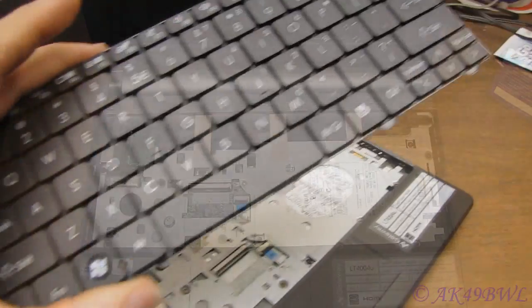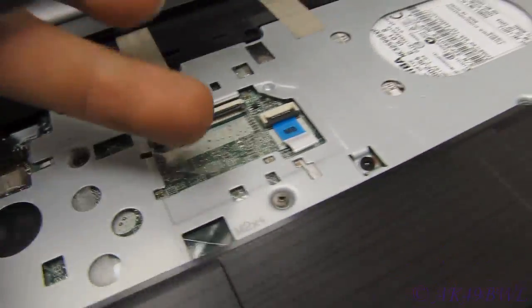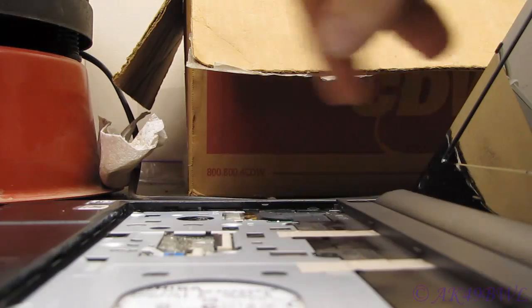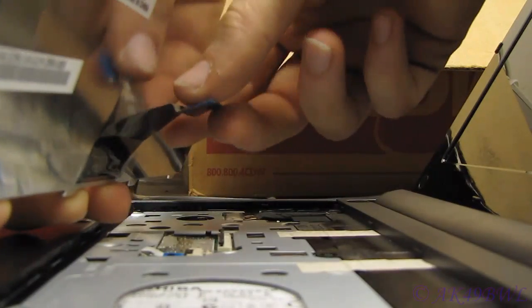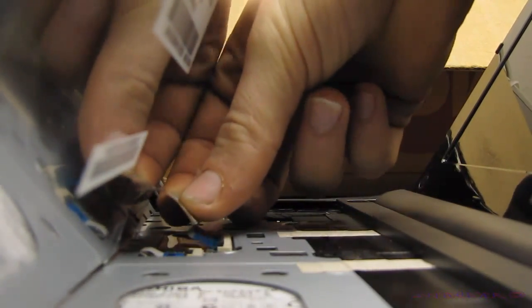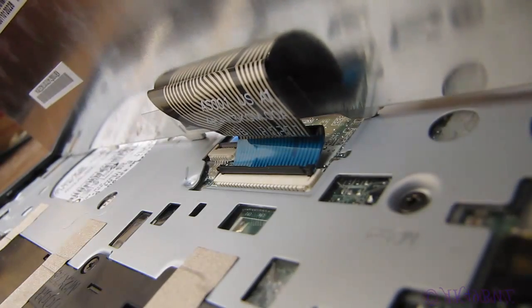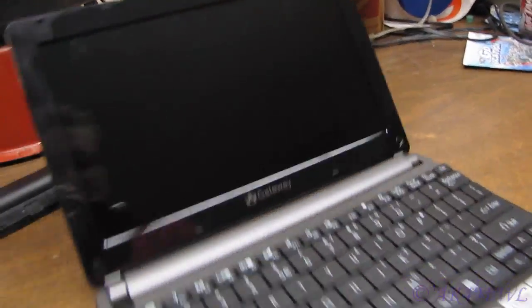Now you're ready to put the keyboard back on. This can be somewhat tricky because this cable is not very long — you don't have a whole lot to work with when you put it in the retainer. Make sure your retainer clip is flipped up. Take your keyboard, pull the ribbon cable down, and do your very best to slide it all the way into this retainer. This is all you should see of the ribbon cable before you take this connector and flip it down. If your keyboard does not work after you get your computer back together, that is probably the reason.